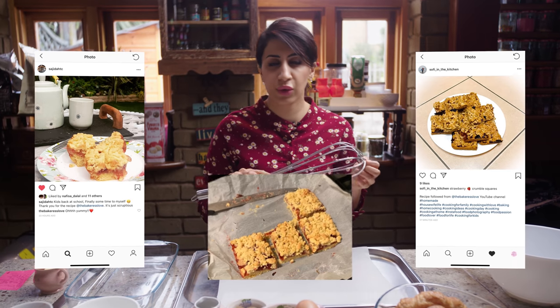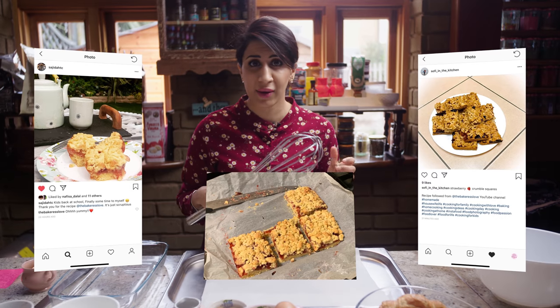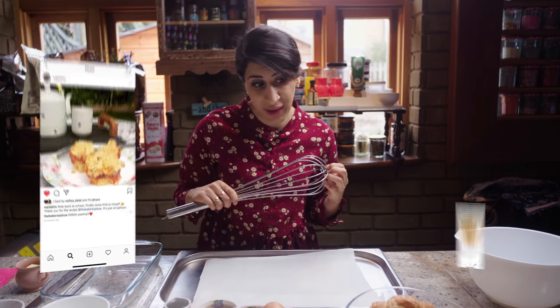Hi guys and welcome to The Bakerist. Hope everyone's having a fantastic week and just want to say a quick thanks to all those that tried my last recipe, the blueberry lemon crumb slices. Thank you for sending me the pictures through. Your bakes look amazing and some of you are making them better than mine and that's not even fair, so stop it.